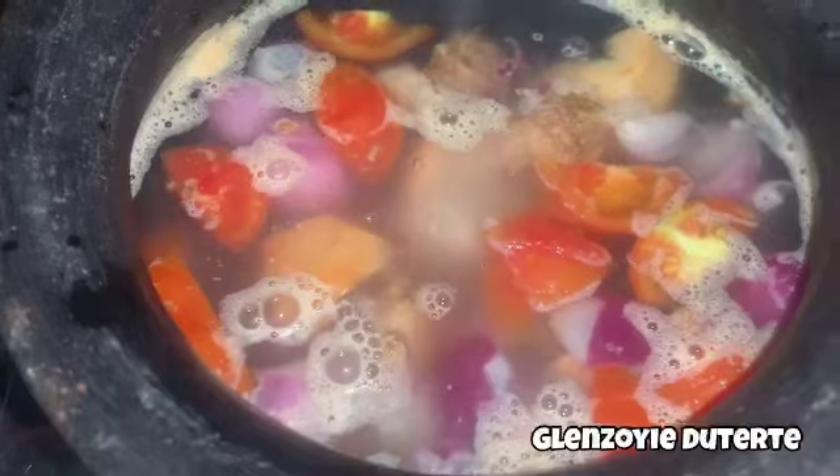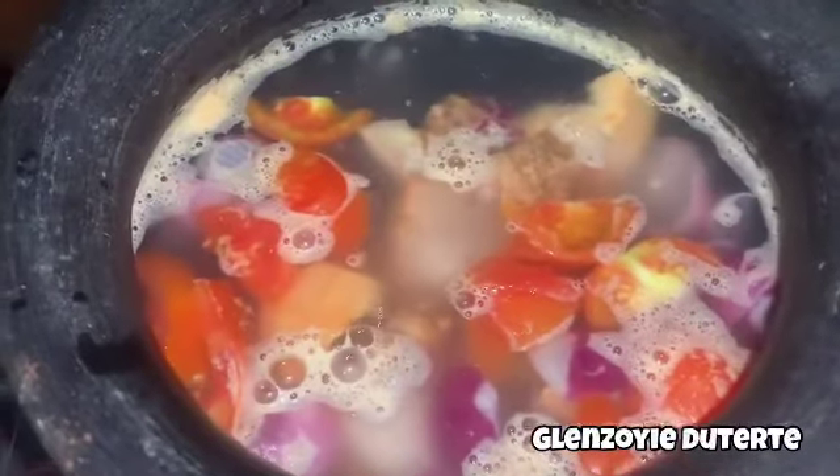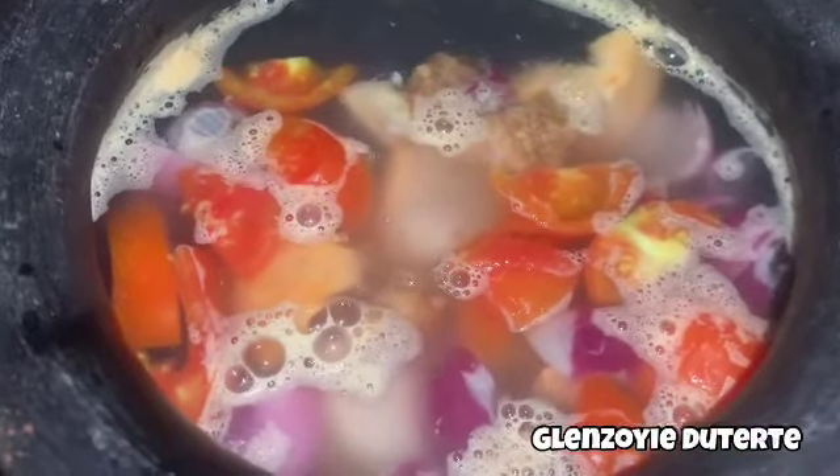Abang nagluto po kami ng sabaw, meron din po kami dito inihaw na bangus. Sarap po kasi ng bangus — kaya dito po sa pinaka-ating asin, yung bulo po ang ino natin, tsaka mga bituka ng bangus. So habang pinapakuluan natin at niluluto ang ating pinakasantol para kumalo yung asing.